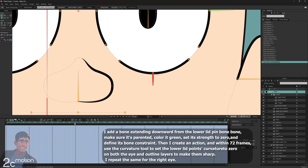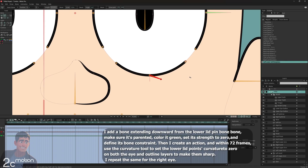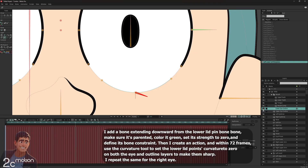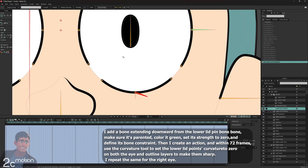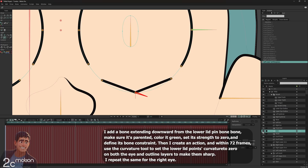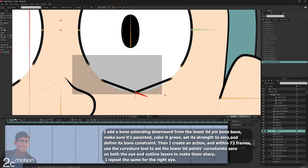I go to frame 72. Using the transform bone tool, I rotate the bone to its maximum limit. I grab the layer selector tool and click on the lower lid outline layer to switch to it. Then I select all the lower lid points using the select points tool. Holding shift, I switch to the curvature tool and set the curvature of those points to zero, making the eyelid corners sharp. Now I go to the eye fill layer, select the corresponding lower eyelid points, and set their curvature to zero as well.